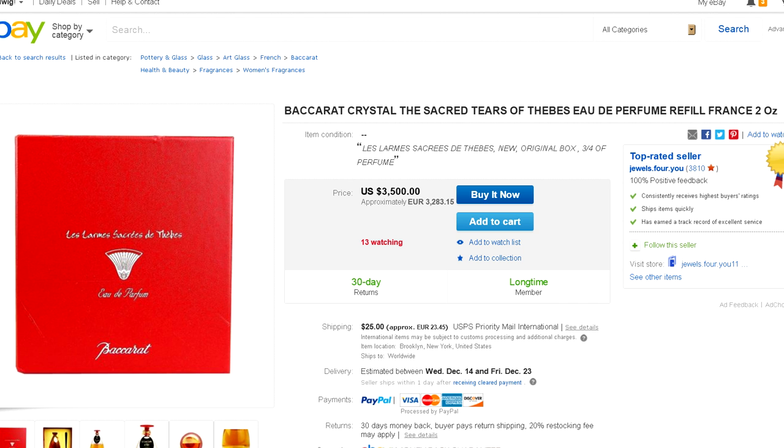And the answer is Baccarat's crystal, the sacred tears of Phoebes, or the perfume from France — this is just in order to get the right essence of the computery goodness out of my stuff.